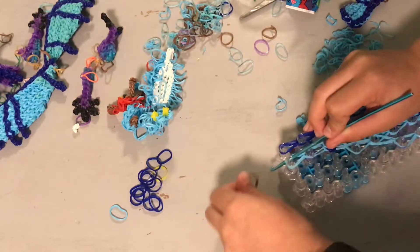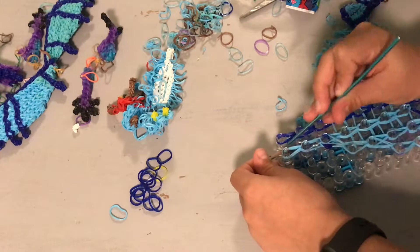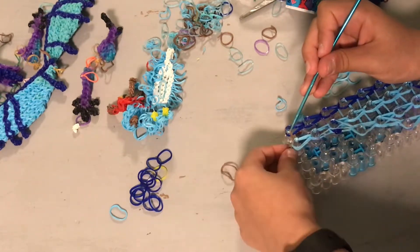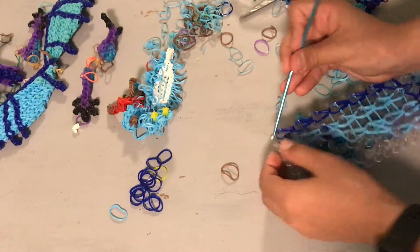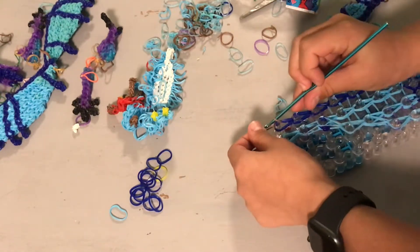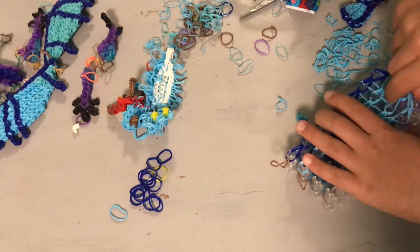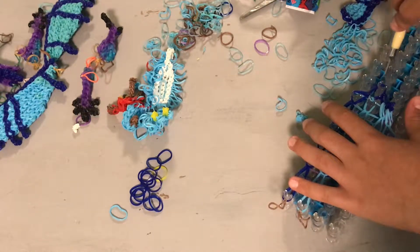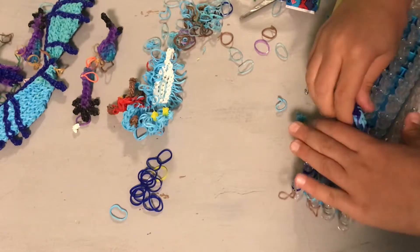I'm just going to use like two brown bands. It's better not to use the band that you're using in the wing. We're not done with this wing yet - we still have one little part and also the vein. But you guys know how to do the vein if you already did the big wing.